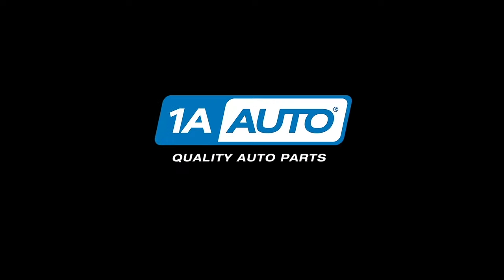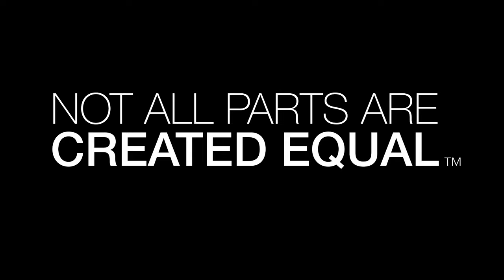In this video, we're going over the top five problems that we have found with this ninth generation Chevy Impala. Now there's nothing wrong with this vehicle, there's nothing wrong with buying one or owning one. All vehicles have their problems — these are just the top five that we have found.